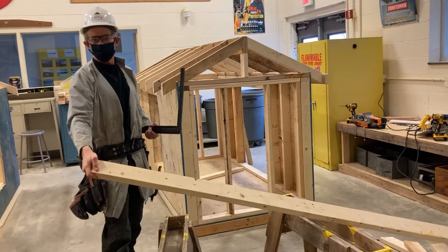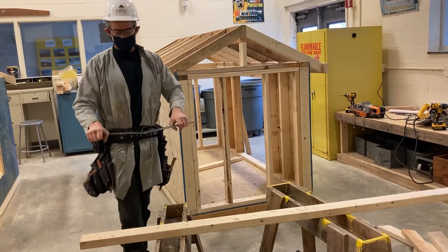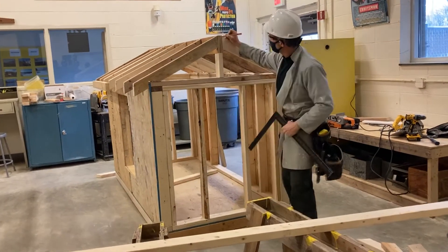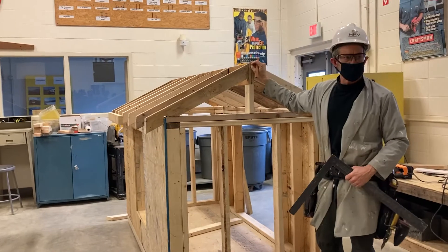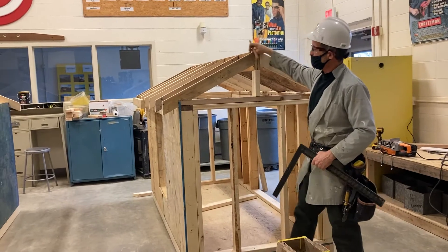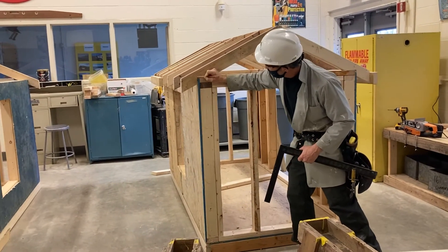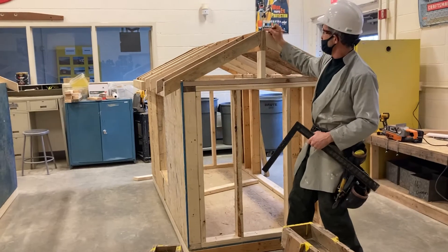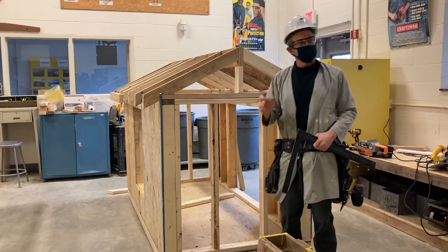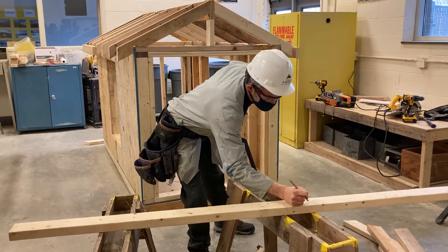Normally a rafter would be made out of a much bigger piece of material, but on a small tiny house like this we're just going to use 2x4s. The first angle we're going to mark is the center of our ridge as a reference point. We've already done the math in another video and calculated the line length of this rafter is 26 and 13/16 inches from the center of the ridge board down to the plumb cut of the bird's mouth.